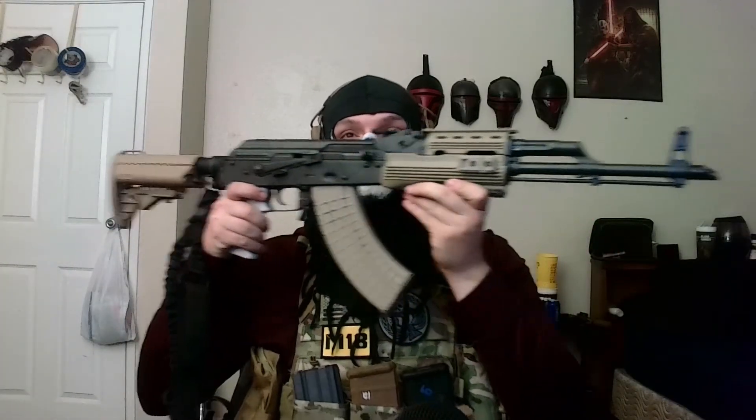Behold! Any Call of Duty fans might recognize this as the AK-47 from Modern Warfare 2. This is a clone build. The only thing I'm really missing is a railed optics adapter. Personally, I hate optics on AKs — that's why I didn't get one. I just prefer using the iron sights. I'm actually not a big fan of AKs in general, but this was something that I wanted to do, just because.